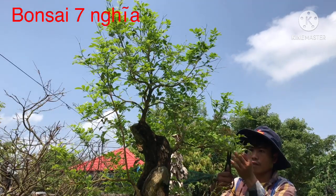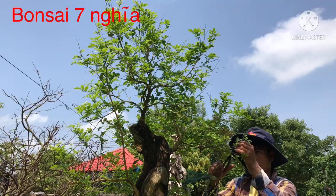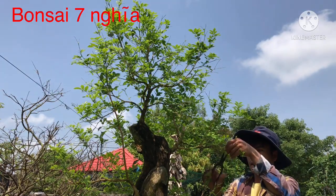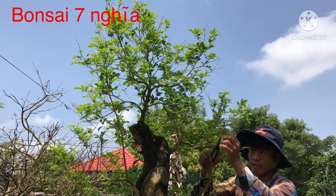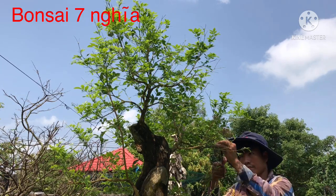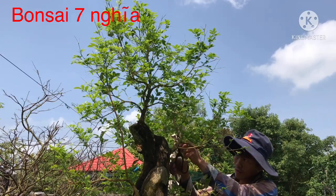Với lại những cây bonsai thì anh em làm phải lặt lá hết. Ngoài trừ mai vàng thì anh em thấy mùa lá tốt thì phải trừ lại. Có thể những tháng, nửa năm này thì mình cũng không thể lặt lá được. Nhưng đến lúc gần cuối năm nếu anh em có làm mai vàng thì cứ trừ lá, để tết nó có bông.